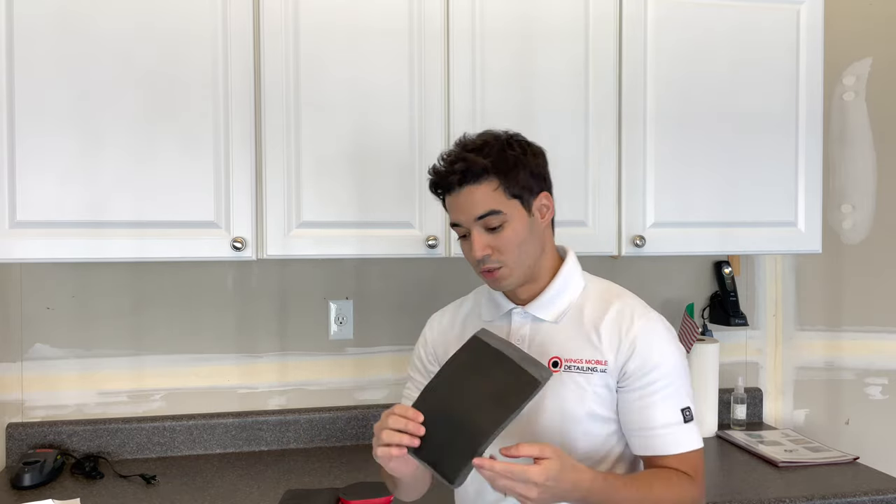The reason you also want to clay the car is not only to get the paint super smooth — smooth as glass — but also so that when you apply any sort of protection like sealant or waxes, it's actually going to bond really well directly to the paint with no dirt in between. It's a must-do if you're going to machine polish your car. You never want to do machine polishing without claying and doing a deep wash first.